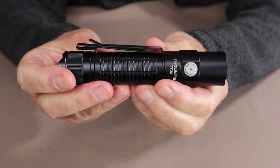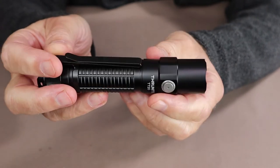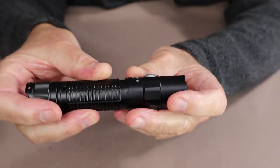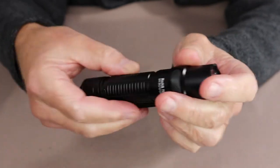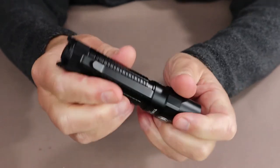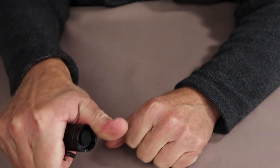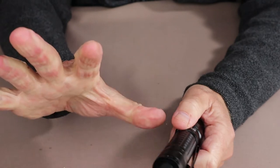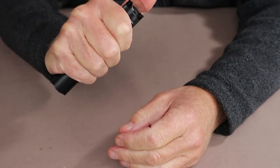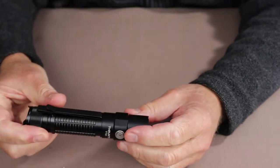There is a two-way pocket clip with deep carry that is removable and reversible, fitting into an indicator groove on the body. The knurling provides just enough grip to hold it without fear of losing purchase. Unlike some other flashlights, I can operate this in the momentary mode with my thumb, which is important as my hands are getting a little arthritic. That momentary on/off would have been something I'd have appreciated in my patrol days for searching.